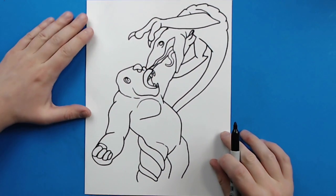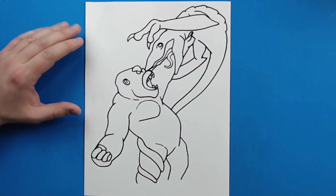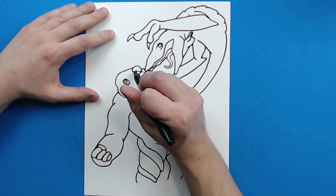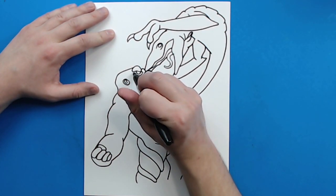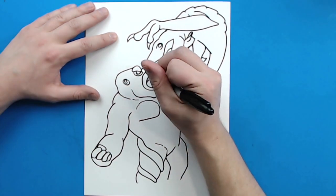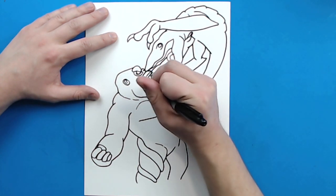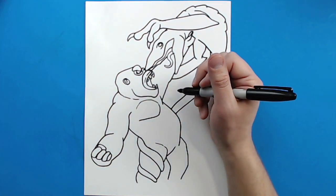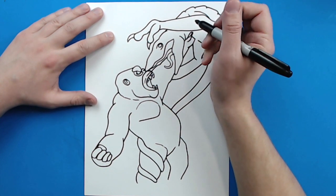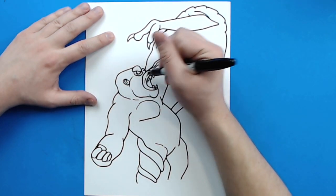Okay, so we have our basic shape of Kong and the Skullcrawler. Now what we need to do is start adding all of the details, and I'm going to go a little bit faster during this part. So I'm going to add a little curved line right around his eye here and then another little part right there by his eye. I'm going to add a little line right there for his nostril, and a little line right around here for his lips. Going to make a little curved line right there, and then a little line right around here just to show where his head is turning.